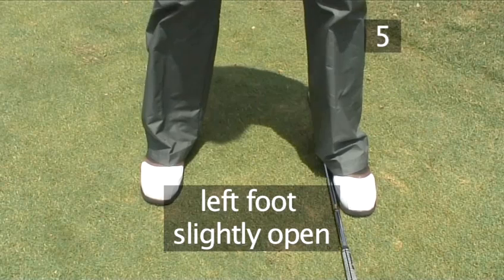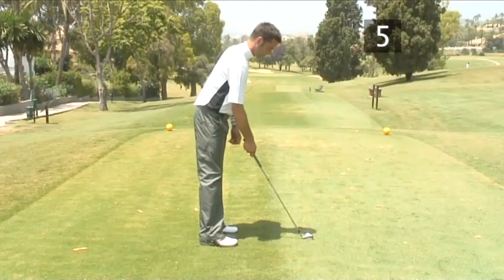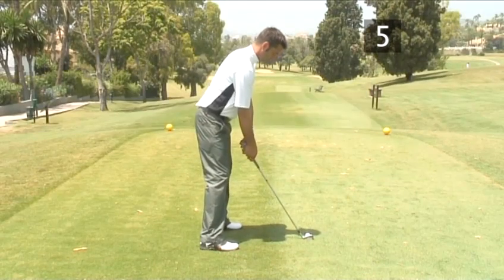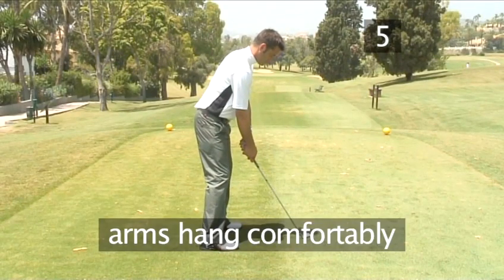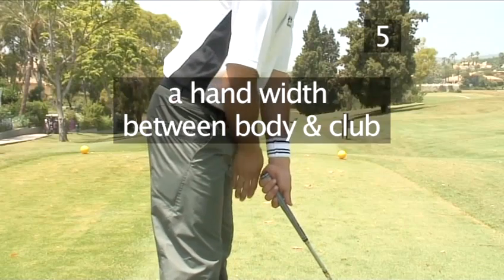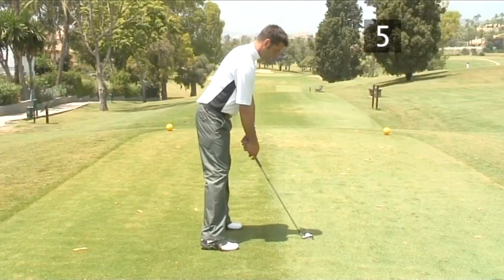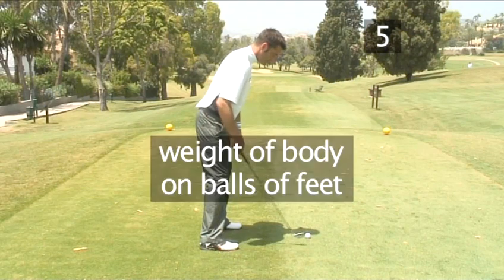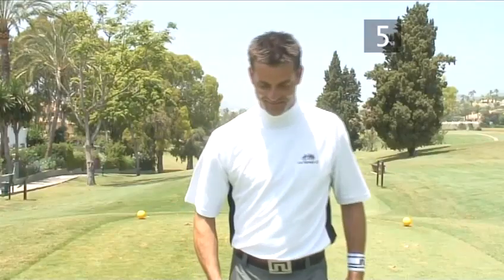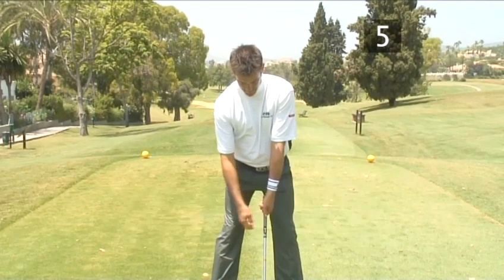The left foot is slightly open, as this makes it easier for the body to follow through the golf swing. Seen in profile, the upper torso should lean forward slightly from the waist and the knees slightly bend to allow flexibility. This position will make your arms hang comfortably in front of your body to be able to swing more freely. There should be roughly a hand's width between your body and the club. The weight of the body should be on the balls of the feet, not on the heels. Addressing the ball, both arms are straight but relaxed, and the left shoulder is higher than the right due to the position of the hands.